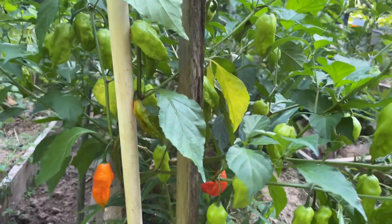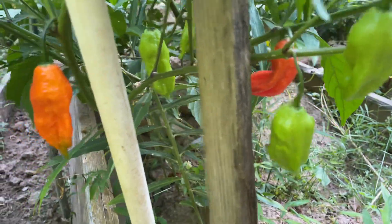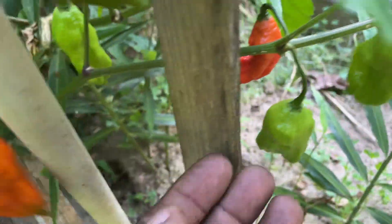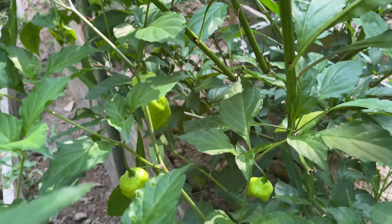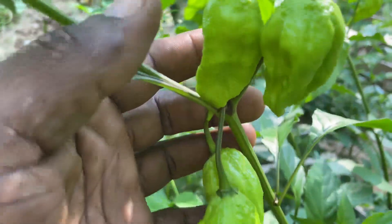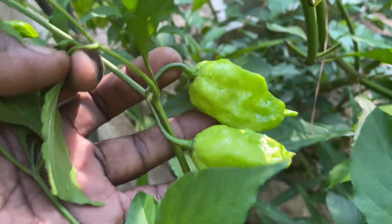This is a monkey-faced pepper. What I'm going to do first, I'm going to walk around and show you how much pepper these three have on. This is a lot of pepper. And the great thing about it is they're still pushing out small ones. That's the great thing.